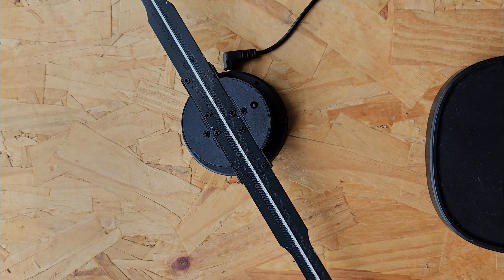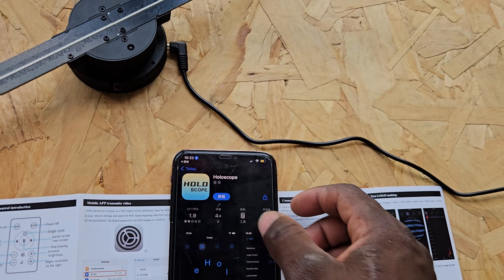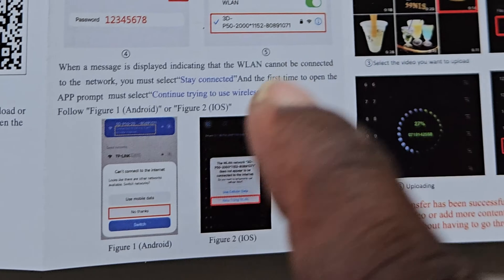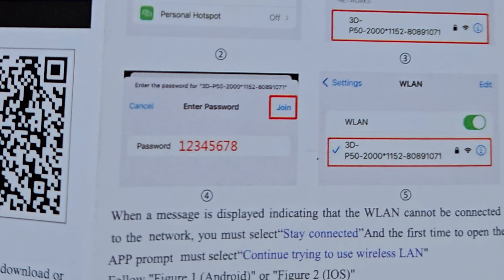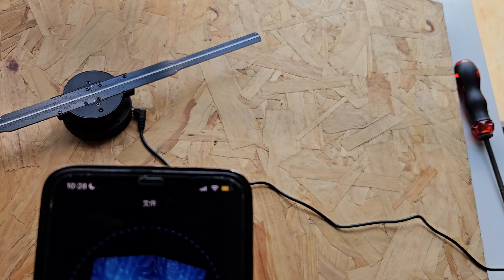To properly use this device, we need to connect to the device's WiFi and install an application — on the App Store for iPhones and the Play Store for Android. Scan the QR code and download the application called HoloScope. Once done, go into your phone's settings, find the device's wireless network name, connect to it, and type in the PIN provided in the manual.